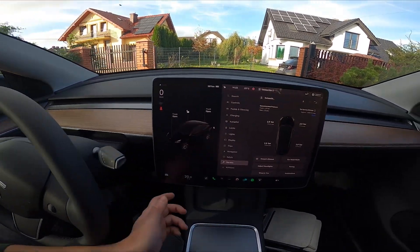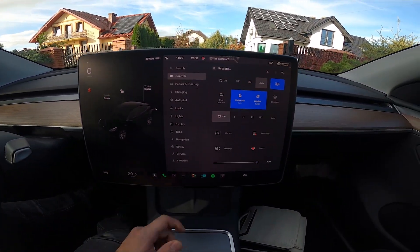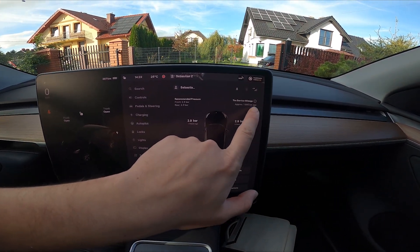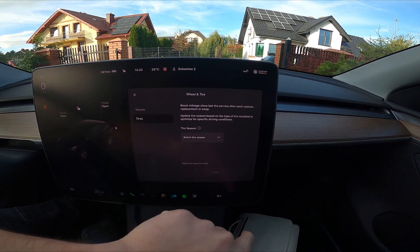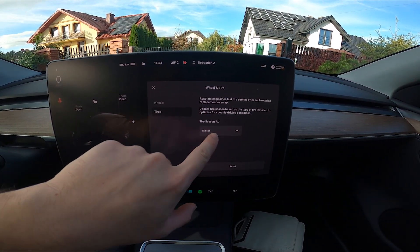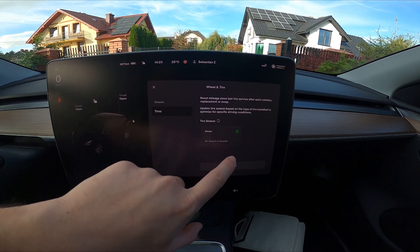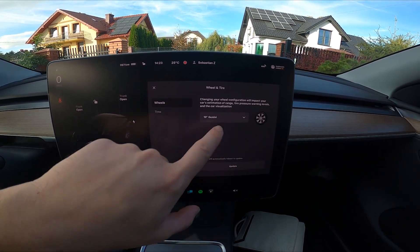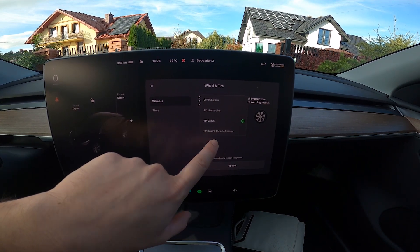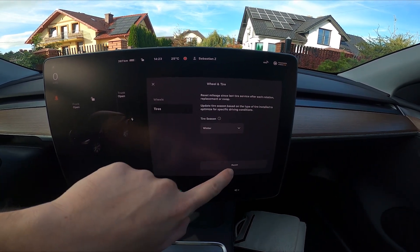To begin, take a look at the screen display and go to Car, enter Service, and select Reset in the top right corner. Now you can select tire season, wheels, and select Reset.